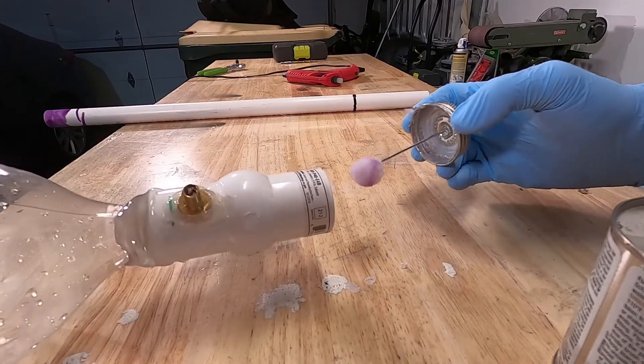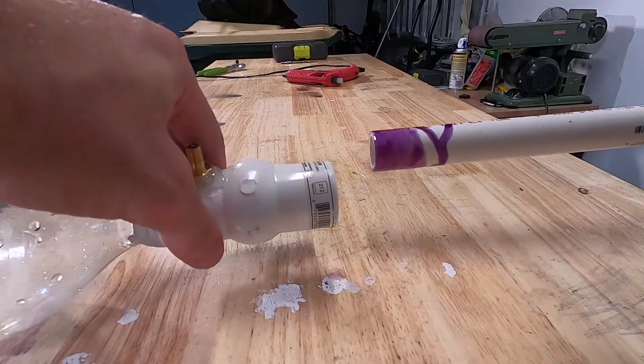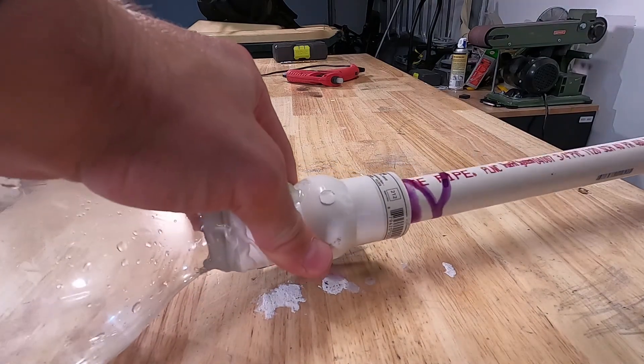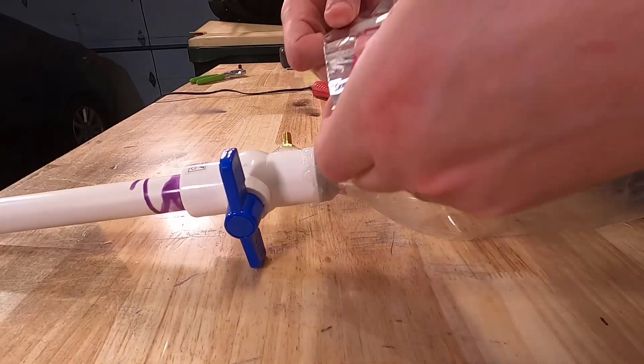Here, we're just bonding the pipes using pipe cement. One thing to note while you are bonding the pipes is to twist it a little bit as it goes in. This will ensure a really strong seal.